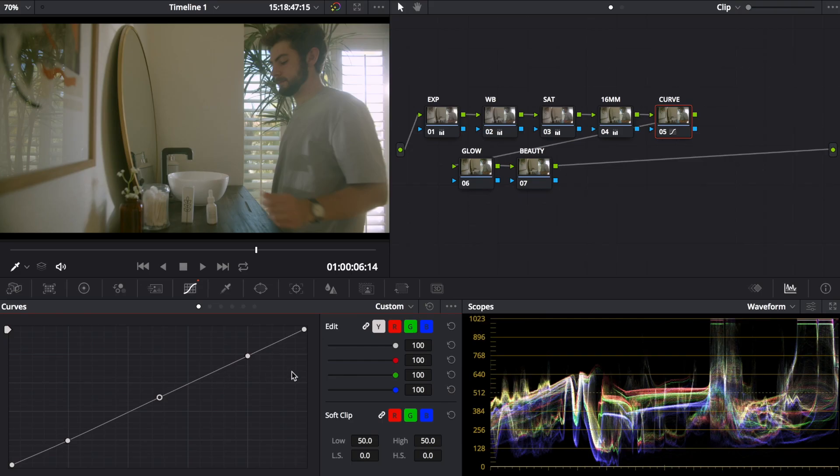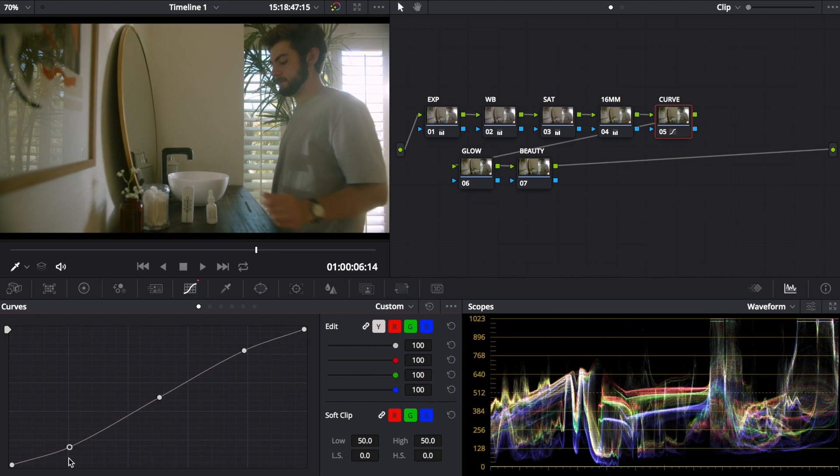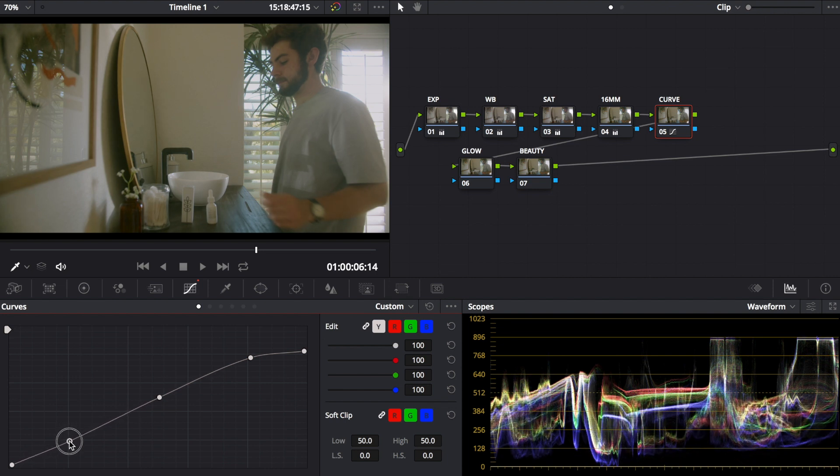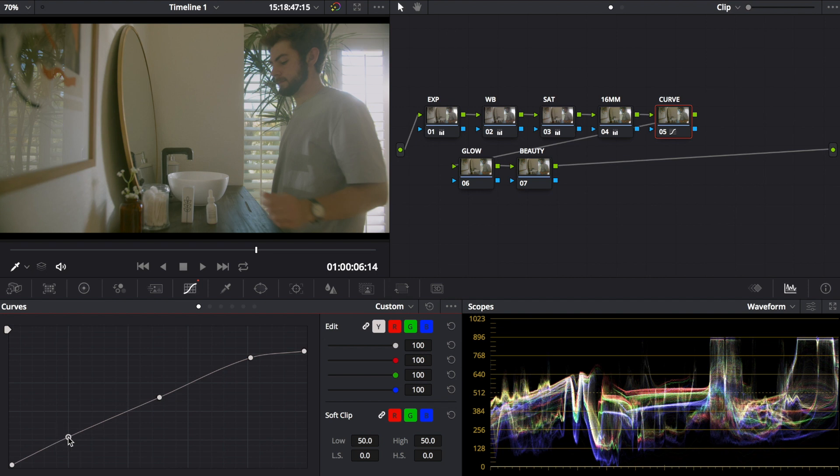You can hit Command+D to toggle a layer on and off to compare. For the curves layer, I place five points — one in each corner and one in the middle, splitting it into fourths. A lot of people do an S-curve for contrast, but I actually do the reverse: I bring the highlight point down toward the other highlight to reduce contrast in the highlights, and I bring the shadow point up, because 16mm film tends to be very low-contrast with well-lit shadows.